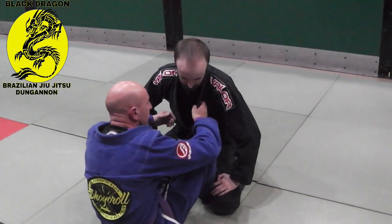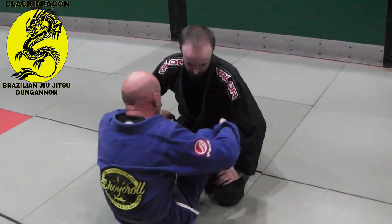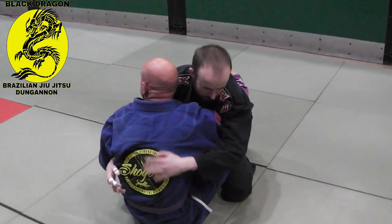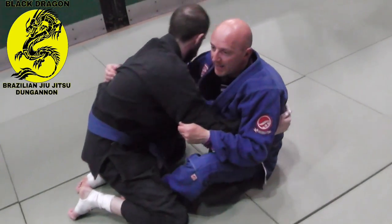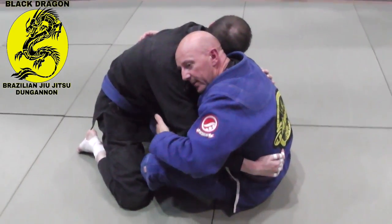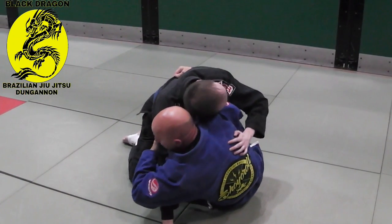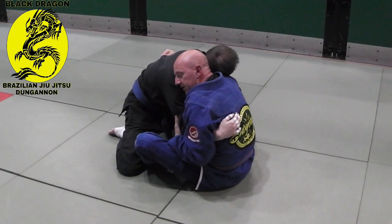There's lots of different grips, but the better grip is over-under control. My right hand is winning the overhook on this side, my left hand is controlling the tricep. I put my head to the side of the arm that I'm controlling. I want to make sure I'm controlling just above the elbow and the tricep, because if I'm controlling high and I sweep Carl, he can post with his hand.